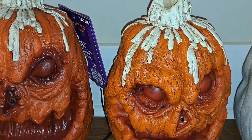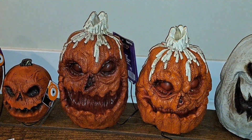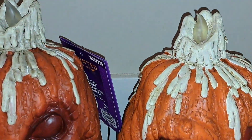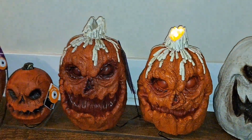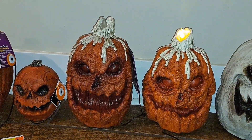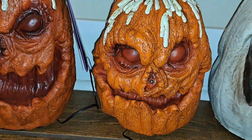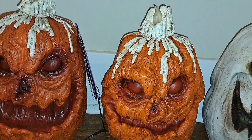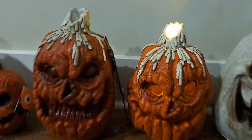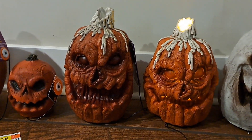Here's the prototype one. [Prototype pumpkin voice:] "You can't hide from me... You look like you saw a ghost." [Produced pumpkin again:] "Please come a little closer. I don't bite."